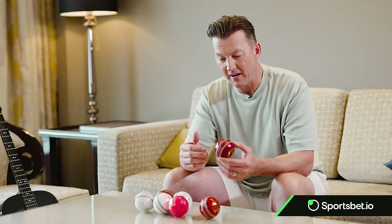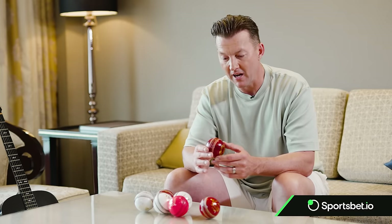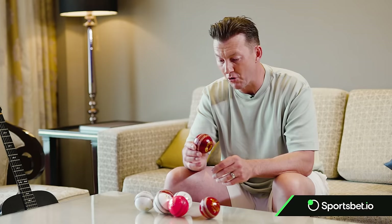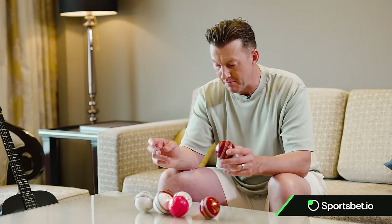Towards the end of the day the Kookaburra ball would generally get a little bit softer. Reverse swing can happen with a Kookaburra ball — I used to enjoy bowling with it, and I was probably more familiar with it.